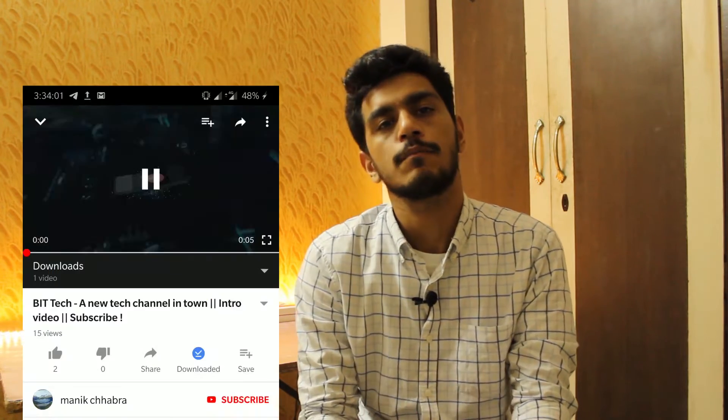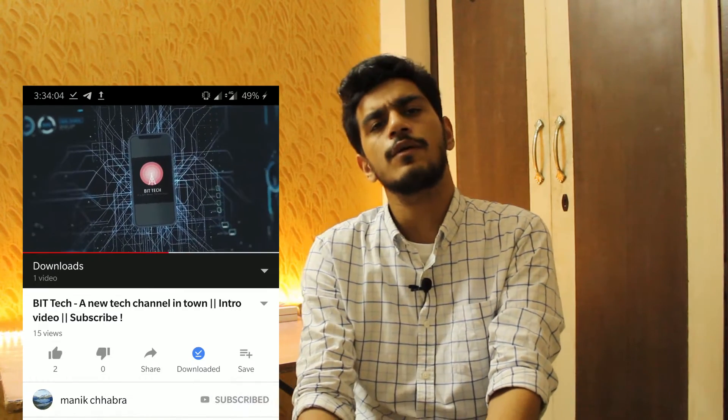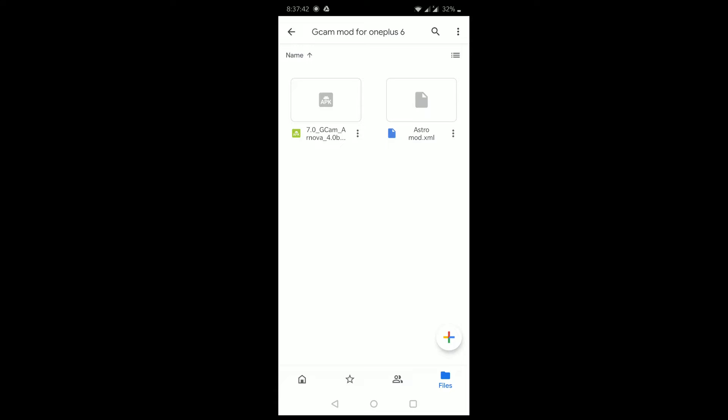Hi guys, welcome to the channel. It's official — the Pixel 4 is not coming to India, sad but true. Before we begin, press the bell icon and hit the subscribe button so that you don't miss out on new videos. Let's start. Firstly, download both the files from the link in the description below.